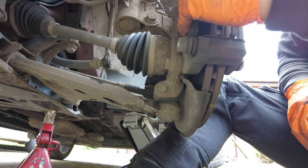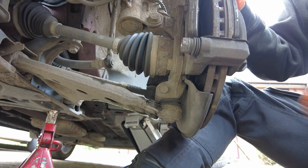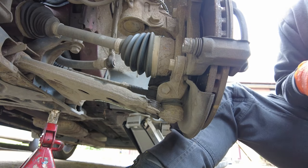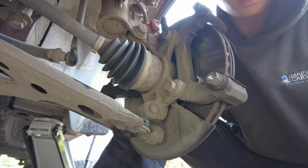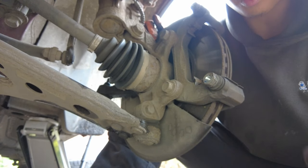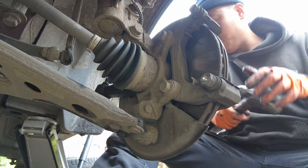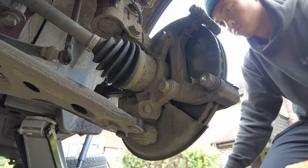Now remove the bolts and take the caliper out. You can see this brake disc is slightly damaged — it may scratch on the inside, so just be careful. Next, remove the brake pads completely so we can get the caliper holder off. After that, we need to remove the two 18mm bolts at the back. This is a DIY video so I'm not going to use an impact wrench — I want you to learn it with basic tools. We'll use an extension bar to remove them.